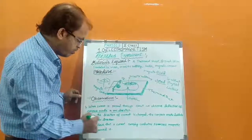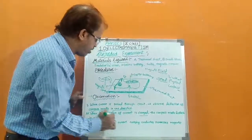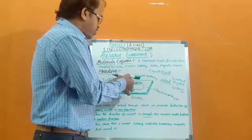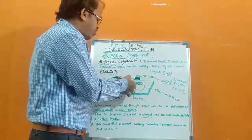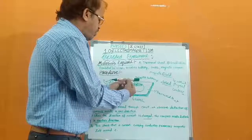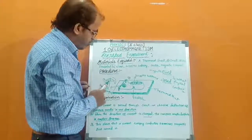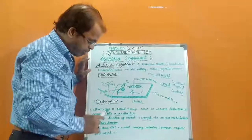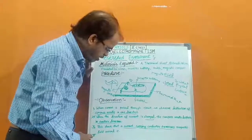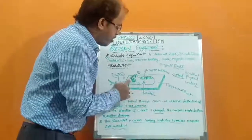If we change the direction of the current, the compass needle deflects in another direction. For example, first the electric current passes through the insulated copper wire placed under the magnetic compass, and we observe deflection in one direction. If we change the wire direction — meaning the electric current direction changes — then the deflection is observed in another direction. That is the second observation. So we can say: when current is passing through the conductor, a magnetic field is observed around the insulated copper wire.